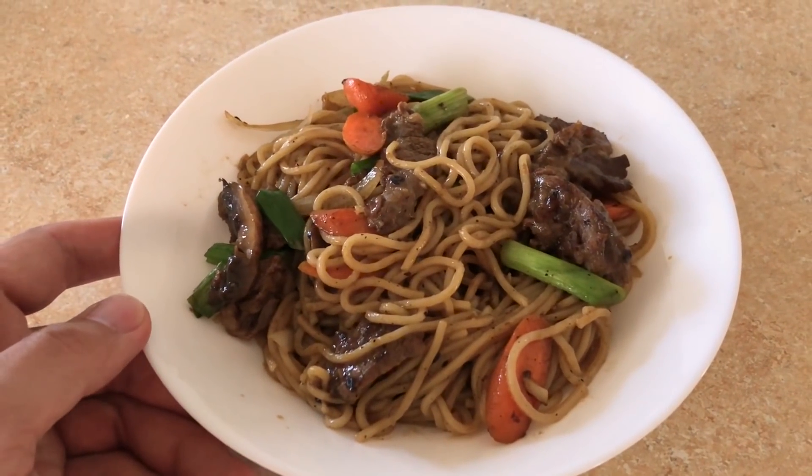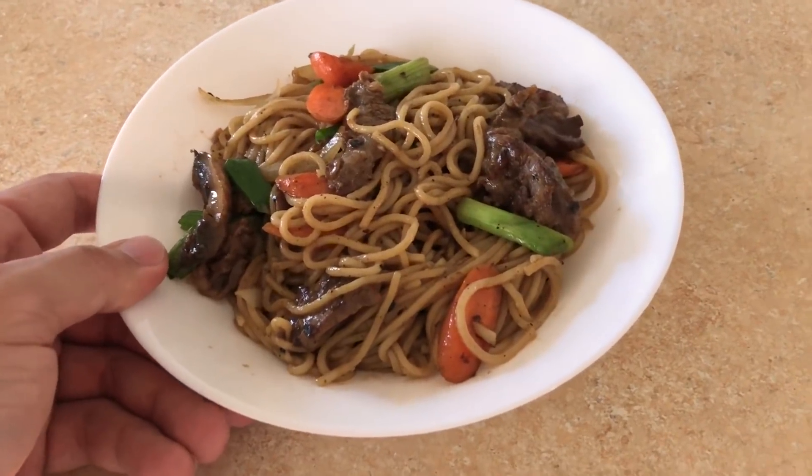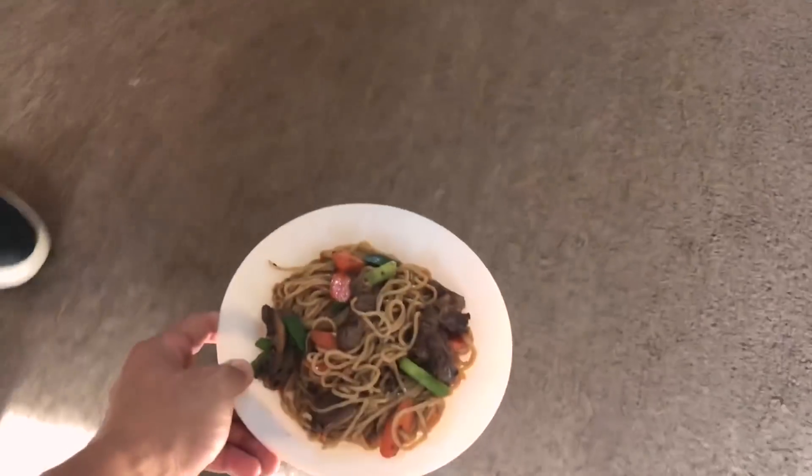What's up guys, welcome back to the Cheesy Desert cooking vlog. Today we're making beef lo mein — but this isn't beef lo mein... this is beef lo mein.